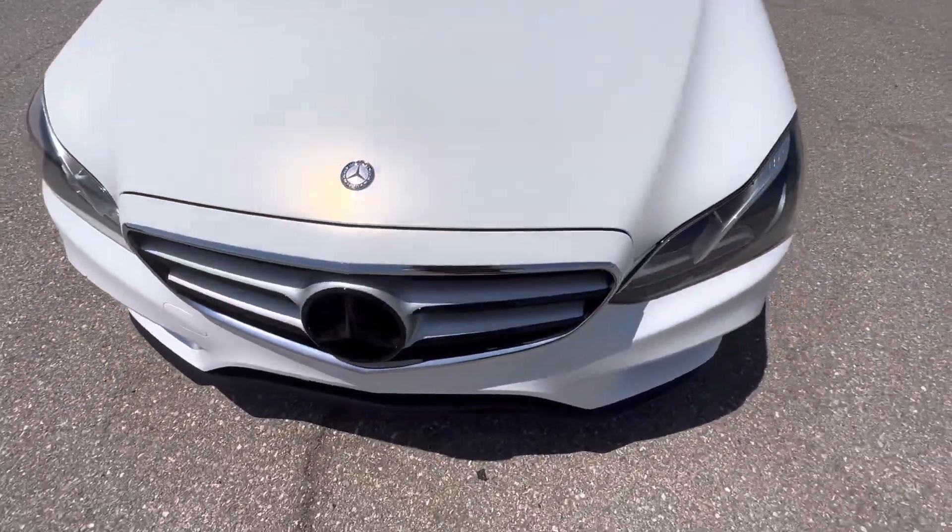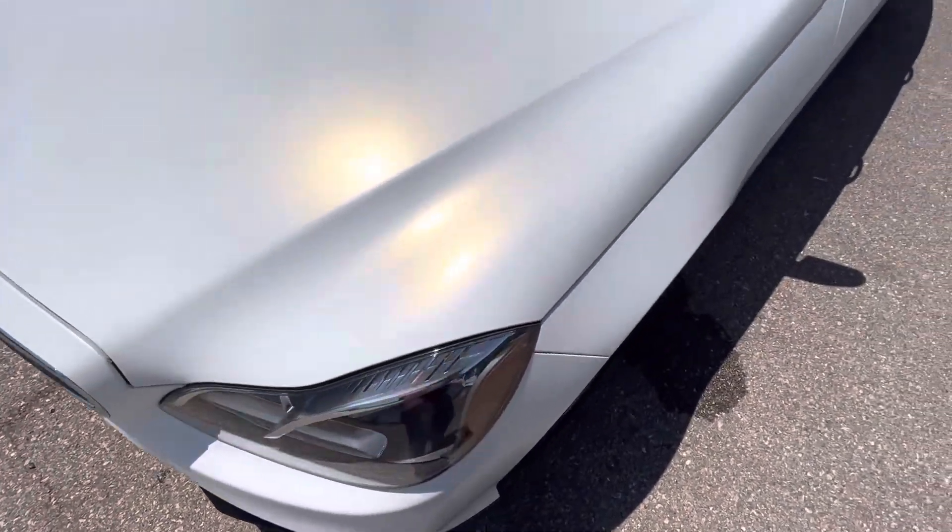The wrap was done really well. All the edges are hidden nicely. Nothing's really peeling up.